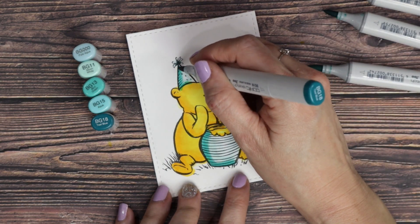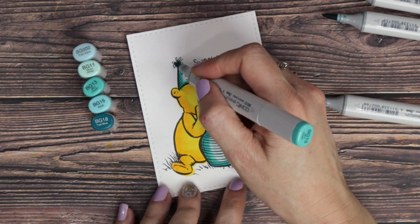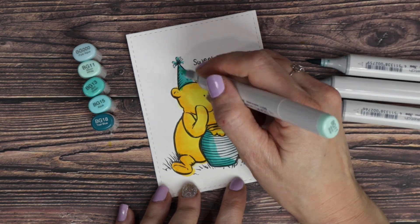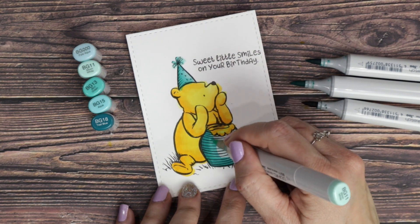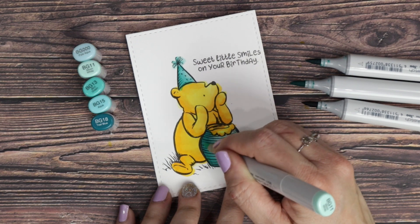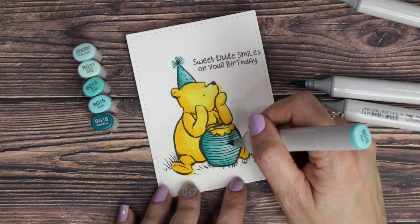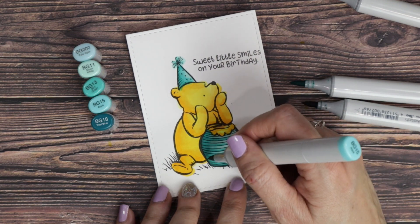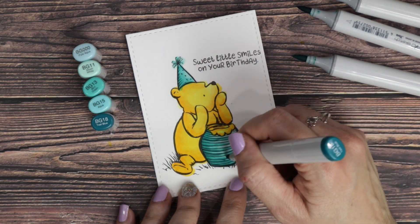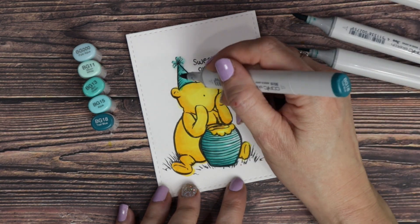Moving on to his hat and honey pot, I'm using some teal colors in the BG family. Following that same technique of the bottom left being the darkest part of the image and then lightening up towards the upper right corner. Started with the shadow of the darkest BG18 and then slowly using my midtones to blend that out to the lightest in the corner. Just to add a little bit of depth and dimension to the stripes on the pot, I'm using the dark and medium midtones for the stripes.